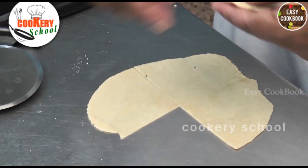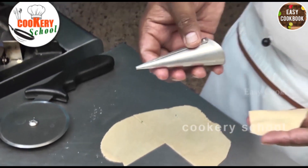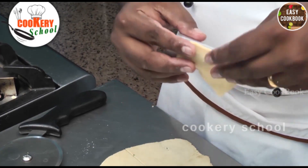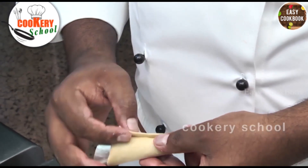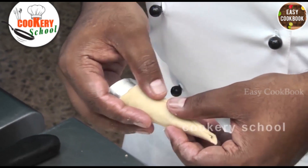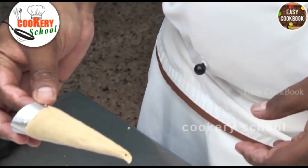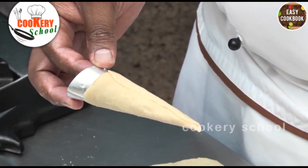Now we will cut it into four equal pieces. Then take one piece — we will take a cone-shaped mold, or you can prepare your own mold by using some paper. Once the mold is prepared, just roll the dough on the mold. Now we will put this for baking.